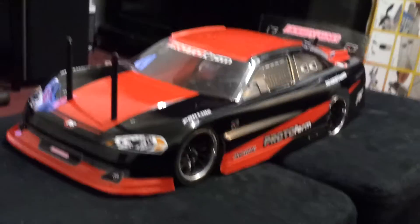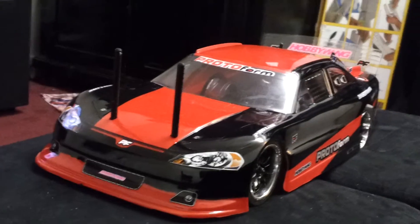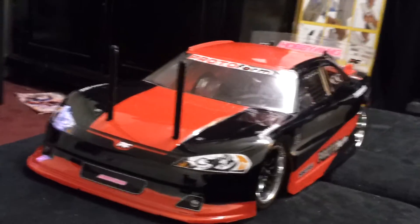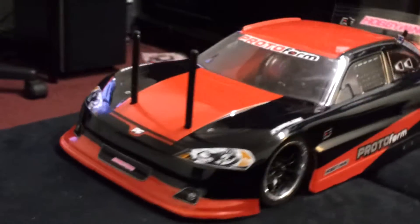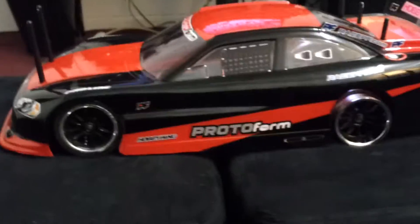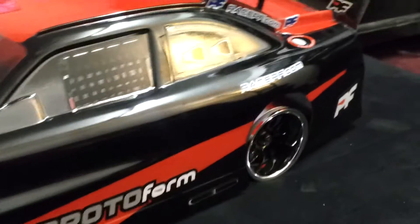Man, the paint job came out flawless on this thing — it is off the chain. I like the way it looks. I'm going to cut those body posts down but they're just on there right now so I can put the body on. Let's do a close up on the back rims and I can show y'all the deep dish on them.